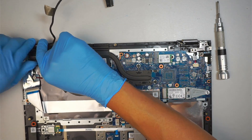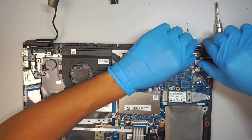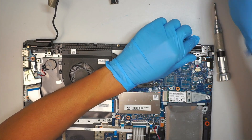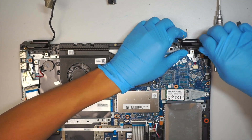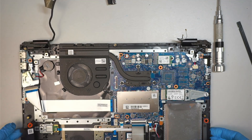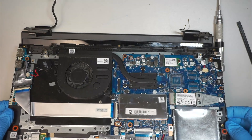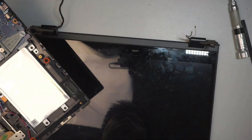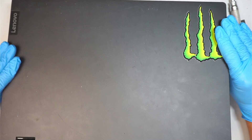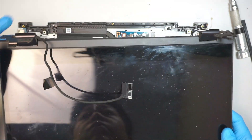Lift the hinge up a little bit and push it backwards. Now you can lift up the keyboard — the full assembly keyboard and the motherboard — right off the computer. The full assembly screen will just come right off as one piece. It's very easy to do a screen replacement on a Lenovo Ideapad C340.